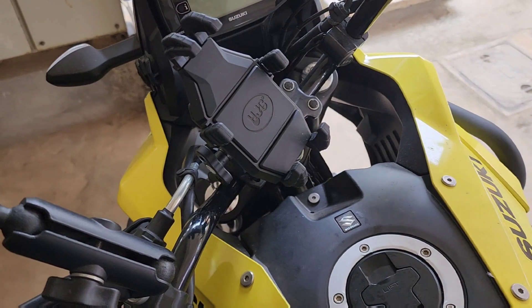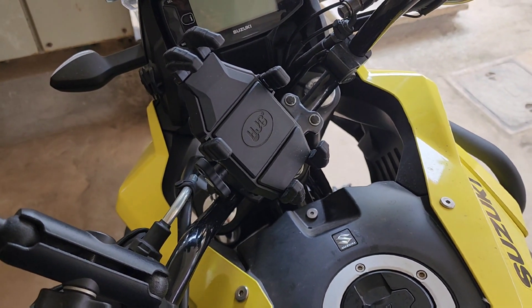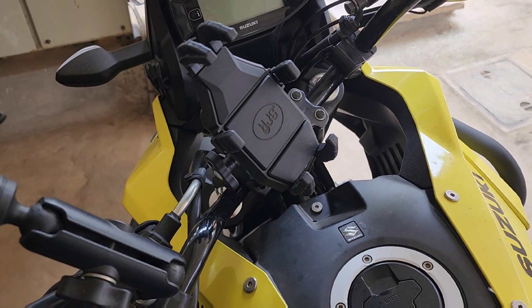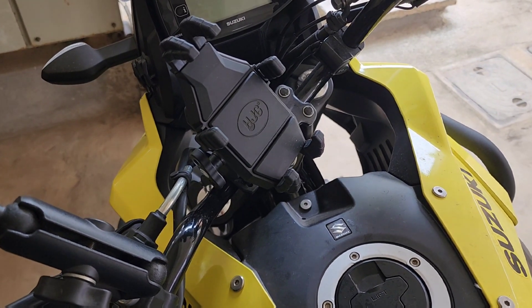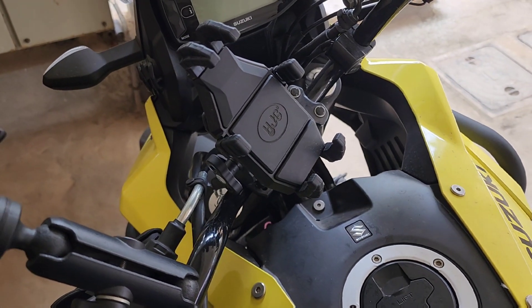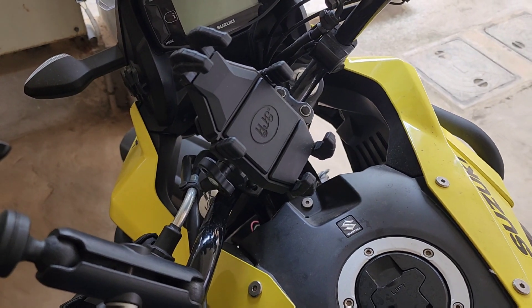I was using a Bobo Gear mobile holder for my two-wheelers. I had two Bobo Gear normal ones and one charging one, so I actually got around four Bobo Gears with me.